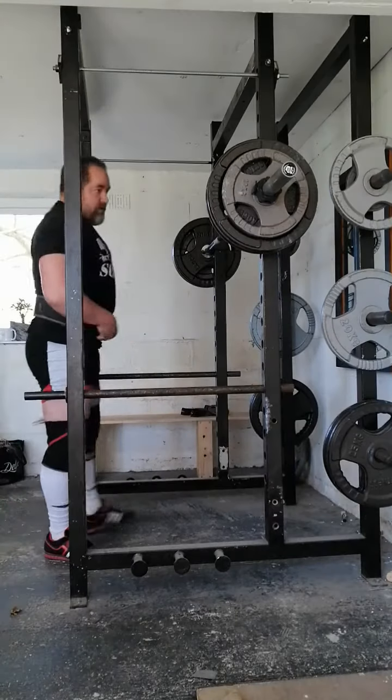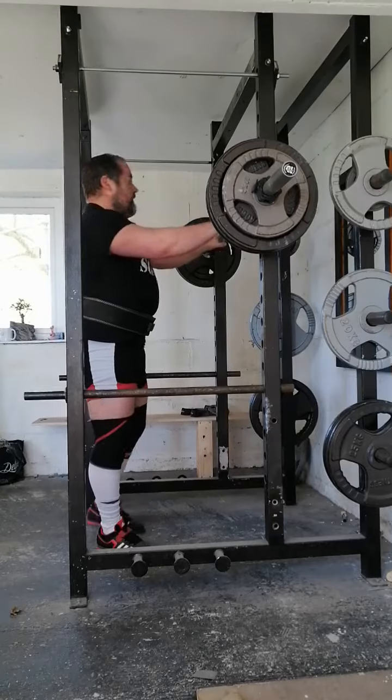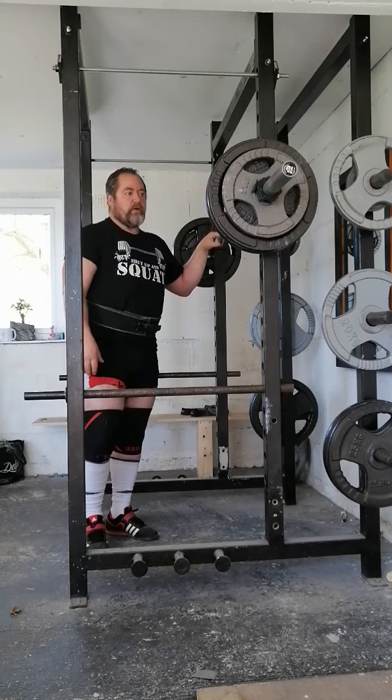This is my second exercise now. I'm week 1 in the high bar. This is 140 kilo, week 1. I'll run this for about 6 to 8 weeks.